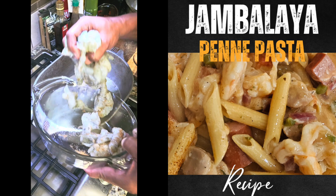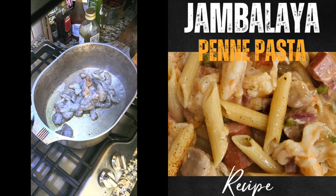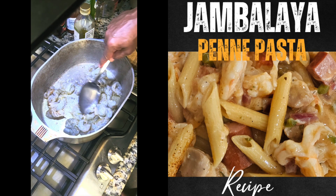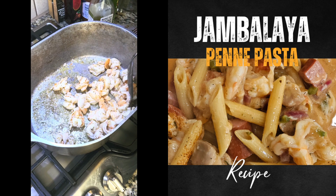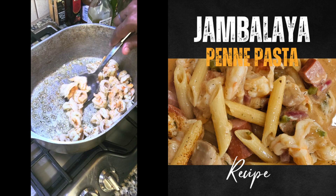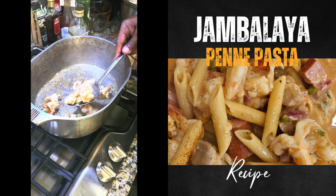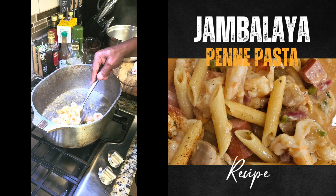All right, let's get these shrimp going. That sizzling sounds good. Shrimp don't take long — just let them get pink. Looking good, looking good. Those look good enough to eat just like that. We're going to take them off right now because we're going to come back and cook them a little bit longer to make sure they're cooked through. That's about a pound and a half of shrimp.